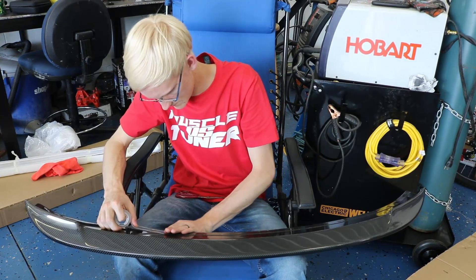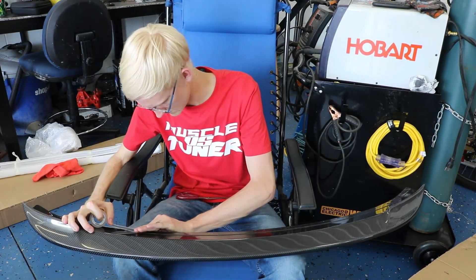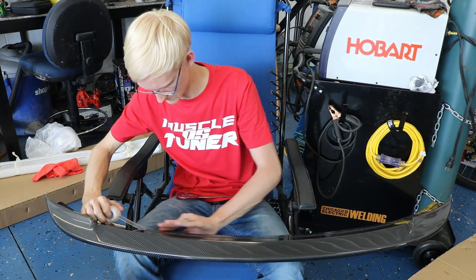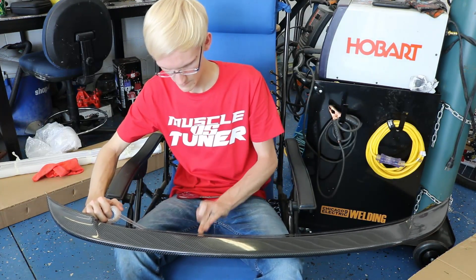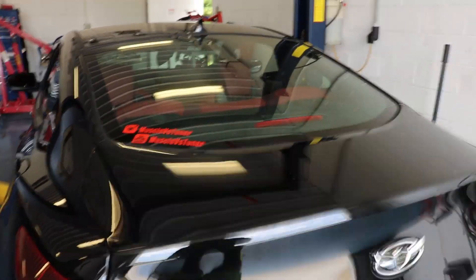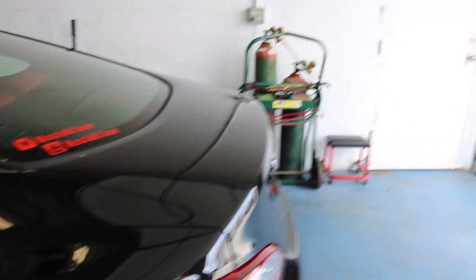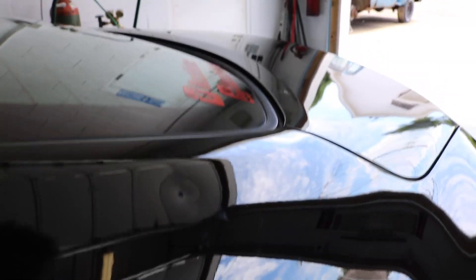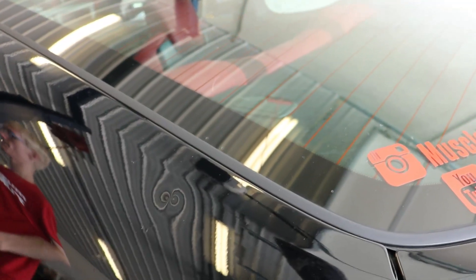So as we said, Ryan doesn't want to drill into his trunk lid. Personally I would, but he doesn't want to, so we're using double-sided sticky tape and he's putting that on right now. While testing Ryan's spoiler with the trunk up and no one watching it, the trunk flipped up and his spoiler flipped up with it and left a pretty nasty dent.